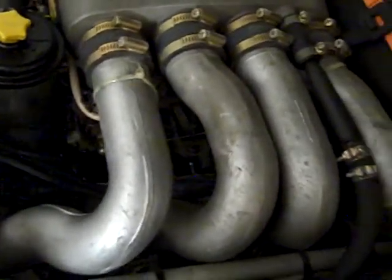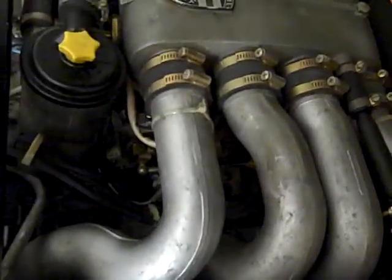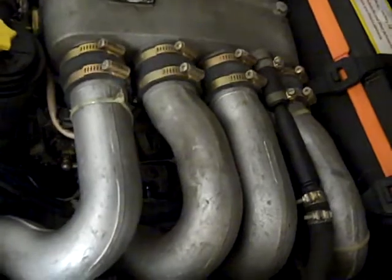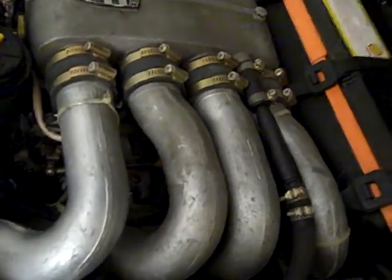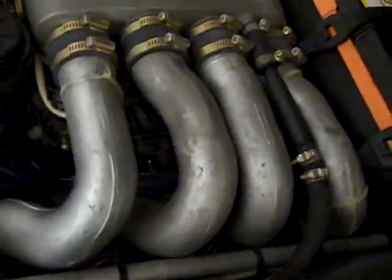I also found a few mice stuffed in little cubby holes in the suspension and whatnot, but those don't concern me as much as all of the stuffing that is sitting on top of the engine that could get hot and catch on fire.